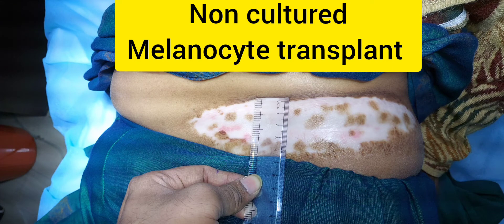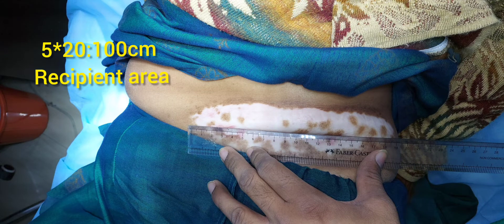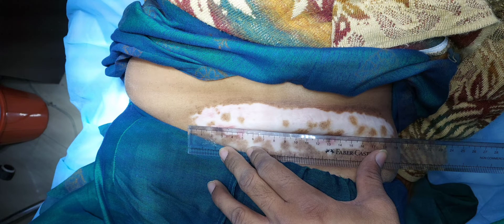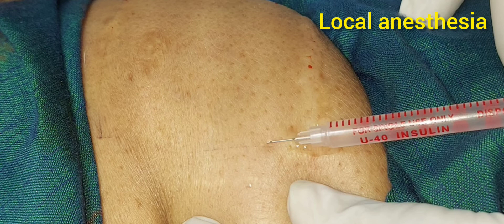Today we are looking at non-cultured melanocyte transplant. The large affected area on the left flank is around 100 centimeter square, and comparatively the smaller donor area on the left thigh is around 36 centimeter square. First, the area is anesthetized.